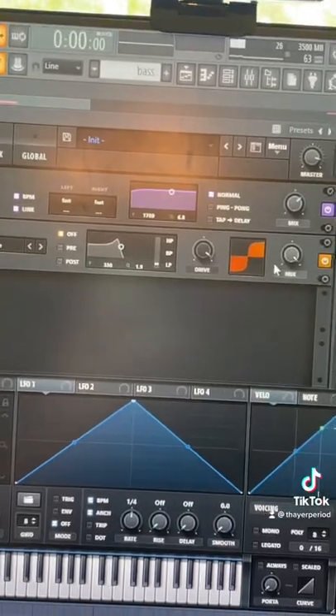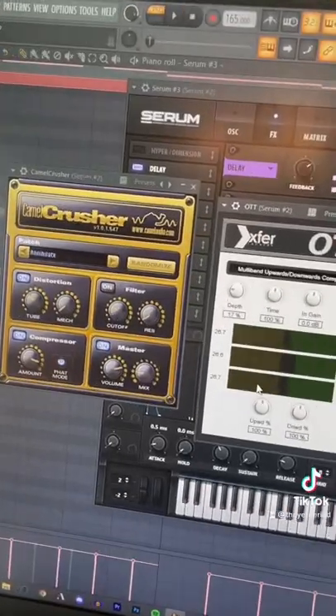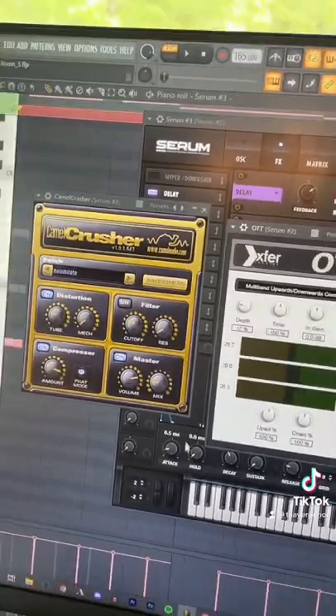When we add our maxed out tube distortion, I'm also adding a Camel Crusher and an OTT — both of these are free plugins. And voila.